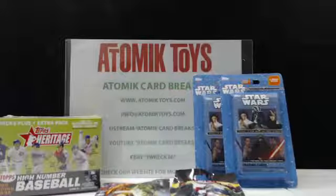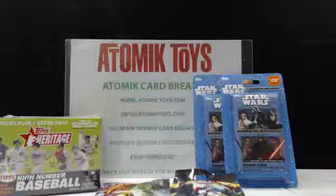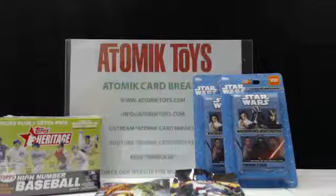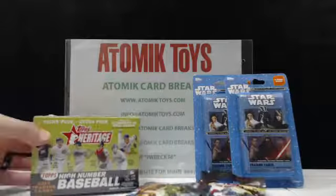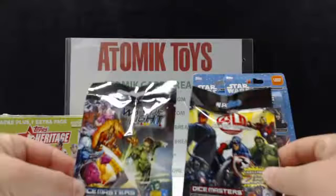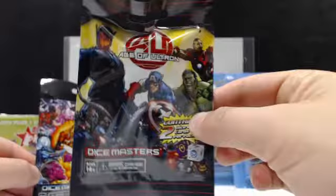What's up everybody, this is Atomic J coming to you with the first of our retail run videos. What we're going to do today is review some different card products that you can buy at retail stores. The products you see in front of you were all purchased at Target. We have the new Star Wars Journey to the Force Awakens cards, Topps High Number booster box, a Dice Masters War of Light pack, and a Dice Masters Age of Ultron.